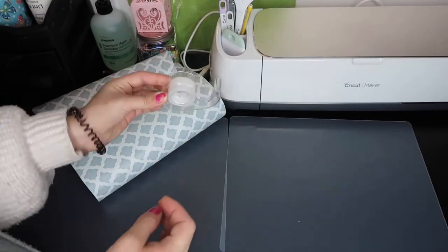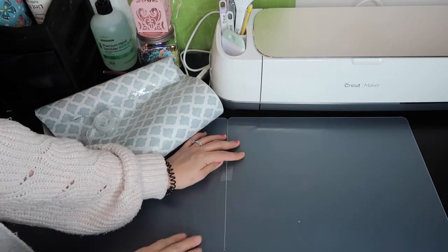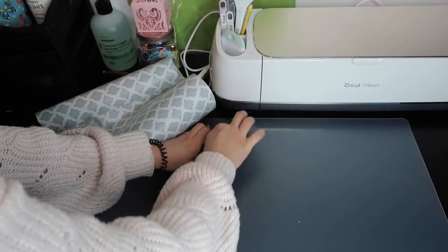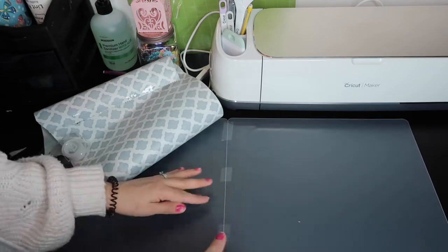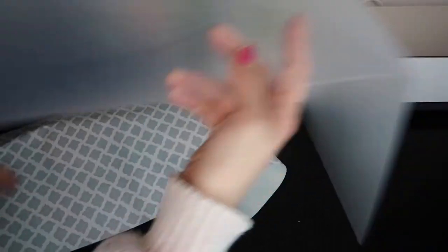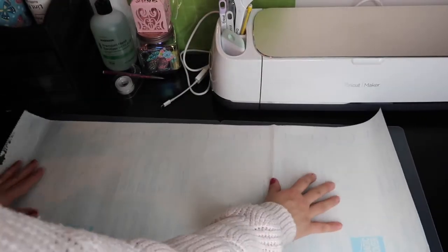I'm going to take some clear scotch tape and tape my mats together — just putting three pieces of tape: top, middle, and down. When you put it on the liner you're not going to be able to see where the tape marks are, so keep that in mind. Then we're going to line it up.